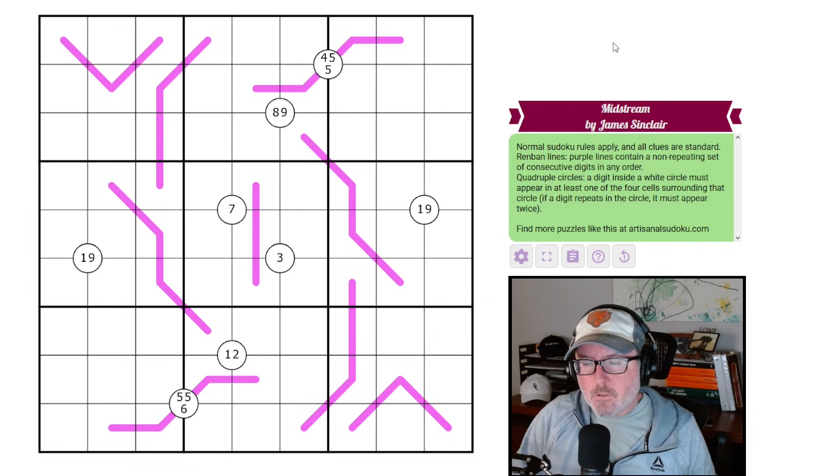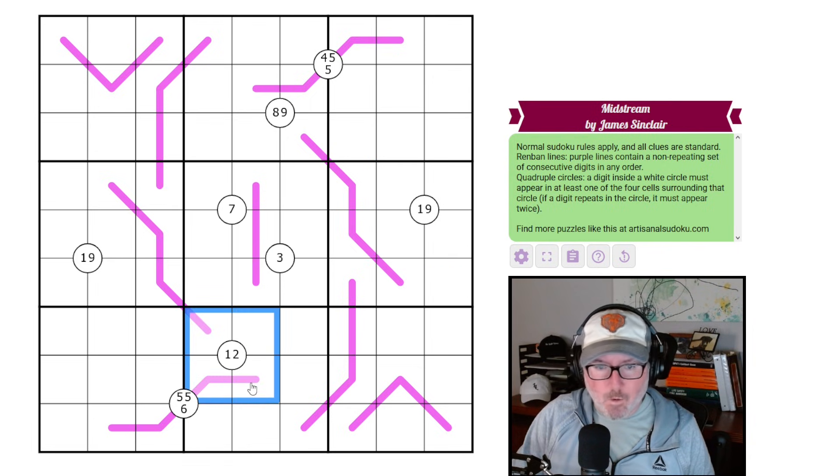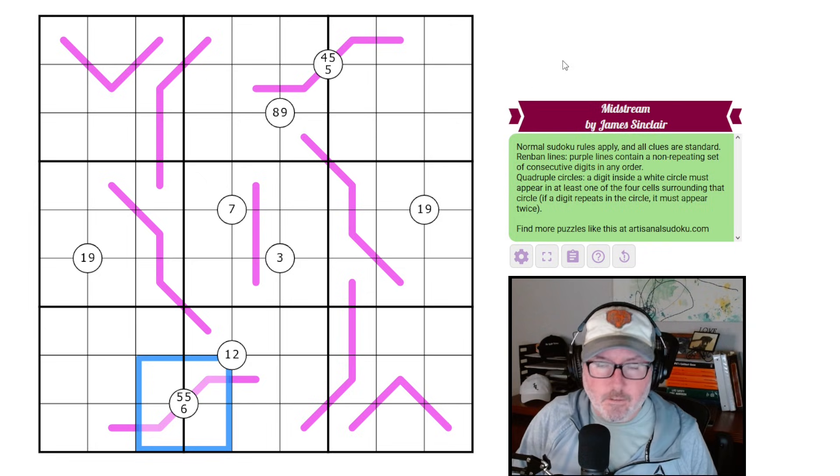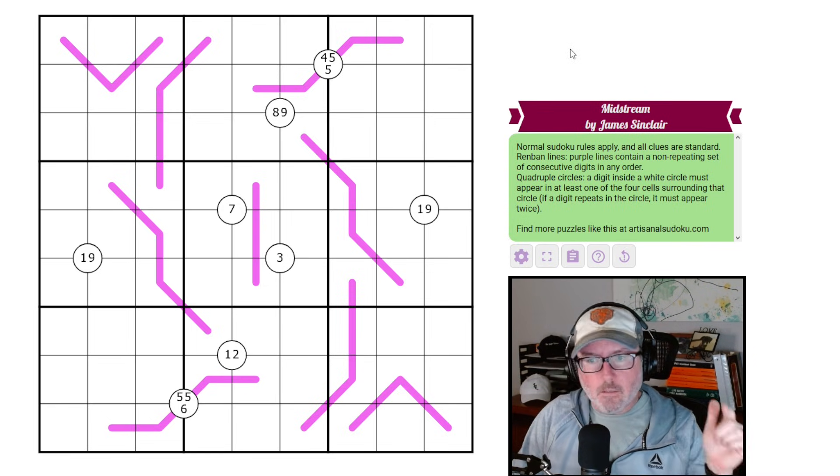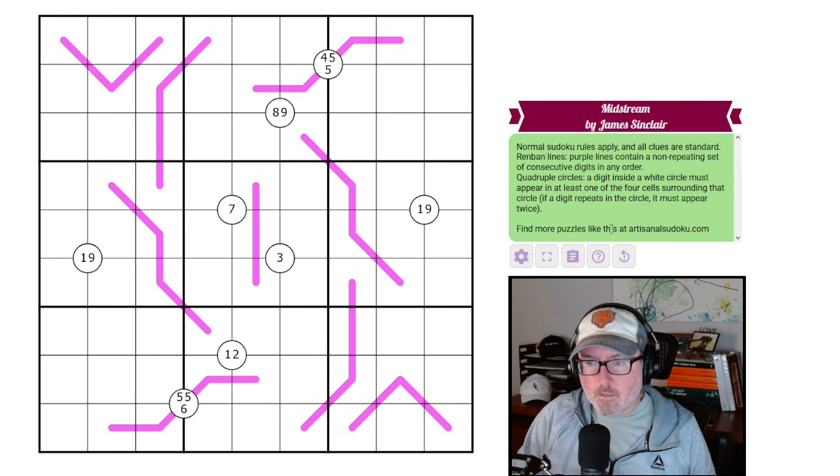Then we have the quad circles — a digit inside a white circle must appear in at least one of the four cells surrounding that circle. If a digit repeats in the circle, it must appear twice. So there will be a one and a nine in these four cells, a one and a two in these four cells, and two fives and a six in these four. Those are all the rules — nothing crazy. There's some interesting interactions. Link to this one's in the description below, and if you want to go to any of James Sinclair's other puzzles, the website is right there for you.